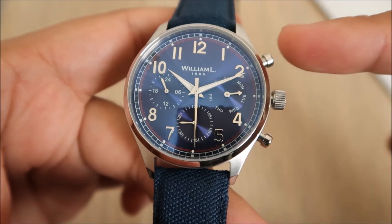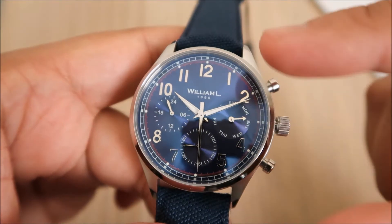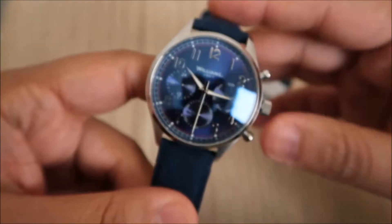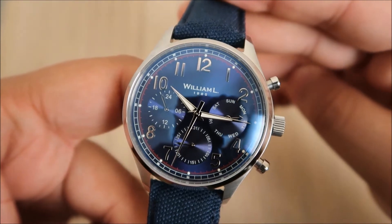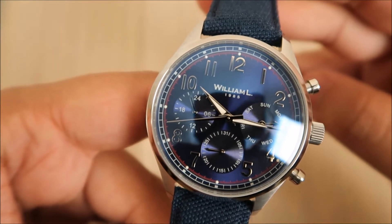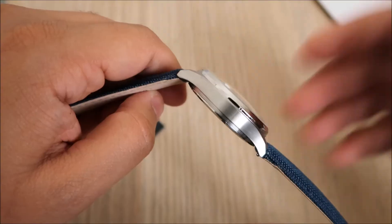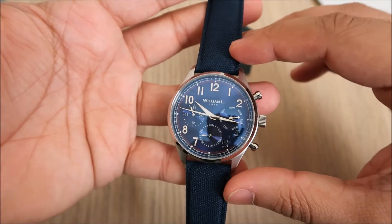The sub-dials are fully functioning and are controlled by these buttons here. You've got the hour hand, the minute hand, and also the second hand finished in stainless steel. Down on the watch you've got the WL logo. The movement is the quartz VX9J Seiko movement. This watch is water resistant up to 5 ATM, which is 50 meters. Really nice blue and silver classic face.